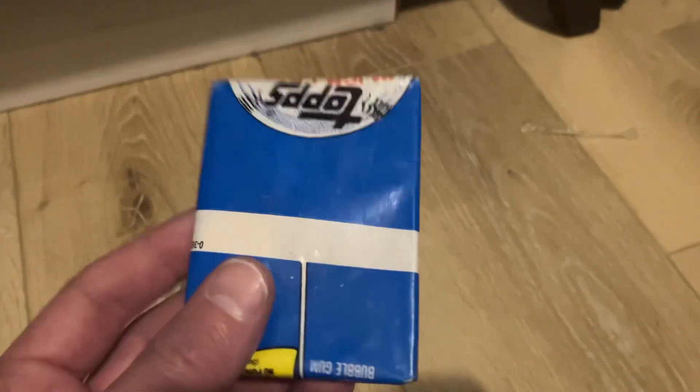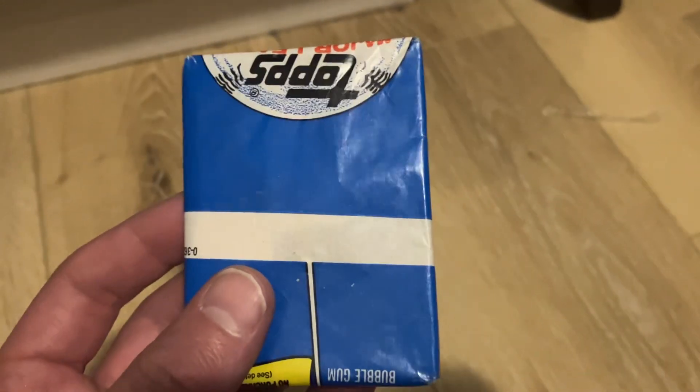Hey guys, Brandon from Brandon's Baseball Cards here. Got an interesting mail day today — I got two packs of 1983 Topps that are miswrapped.